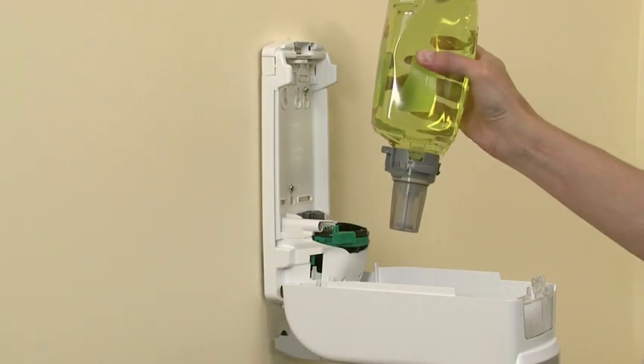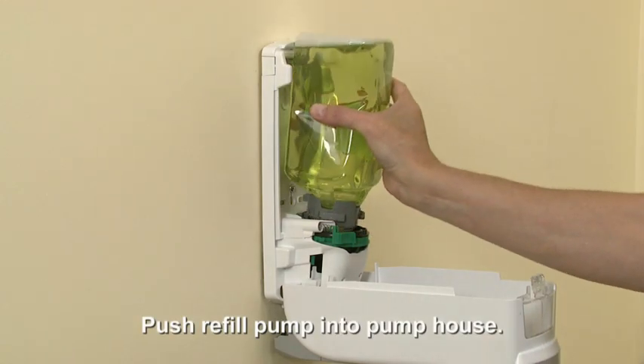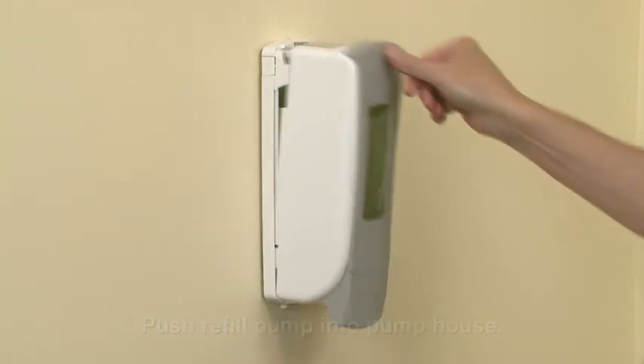Remove the cap from the refill pump and push the refill into the pump house until it's secure. Close the dispenser cover securely.